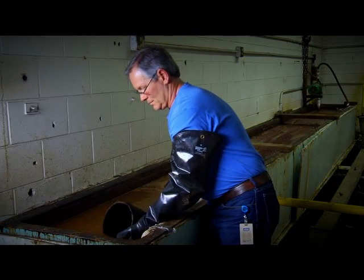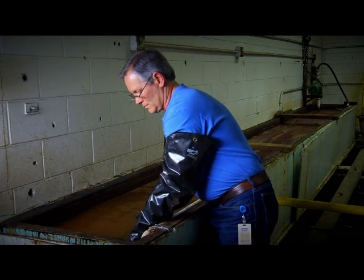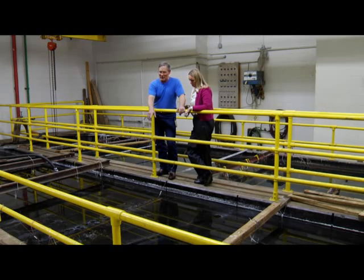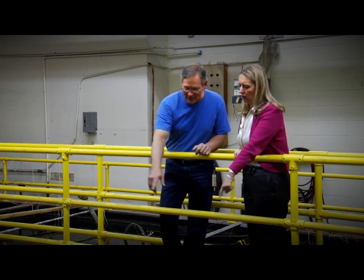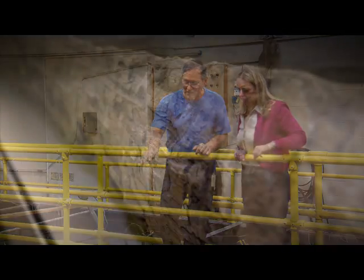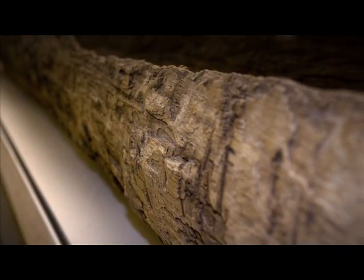Those artifacts are lost to us. What we have to do with the preservation is to substitute the water that's in the wood cells with something else that will bolster them up so that when the artifact is slowly dried after treatment, it will retain its shape.